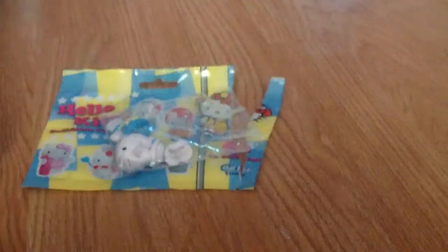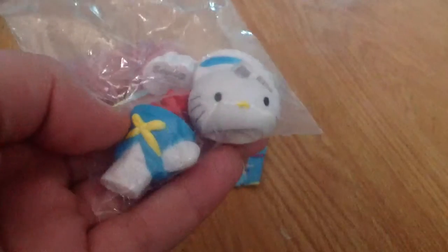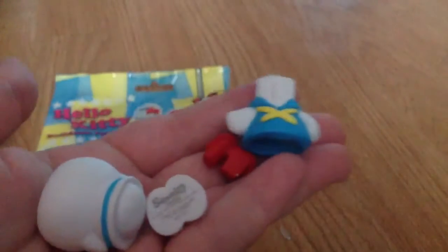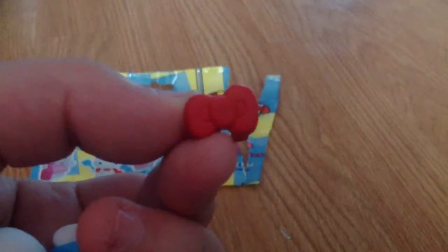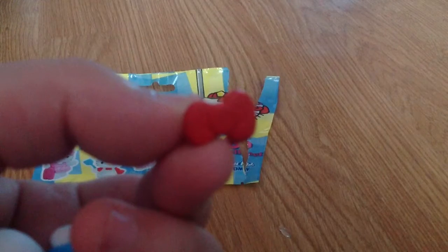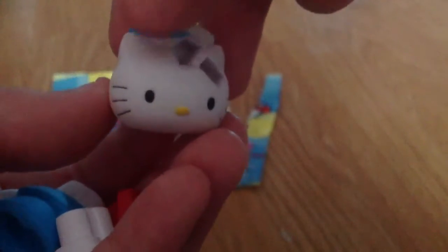It comes in small parts. Because these are buildable figures, it comes in a small little bag. This little baggie has four little parts in it. What you are able to do is build the Hello Kitty. So I've just opened the bag and got the little bits out — it comes with a little body, a little red bow...